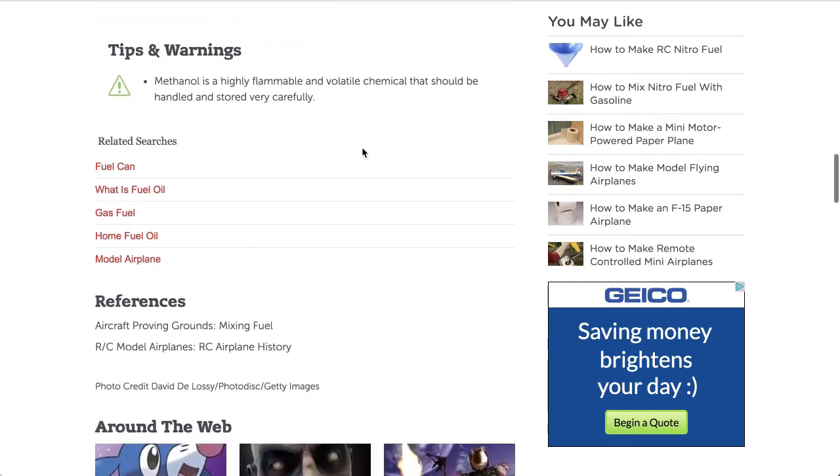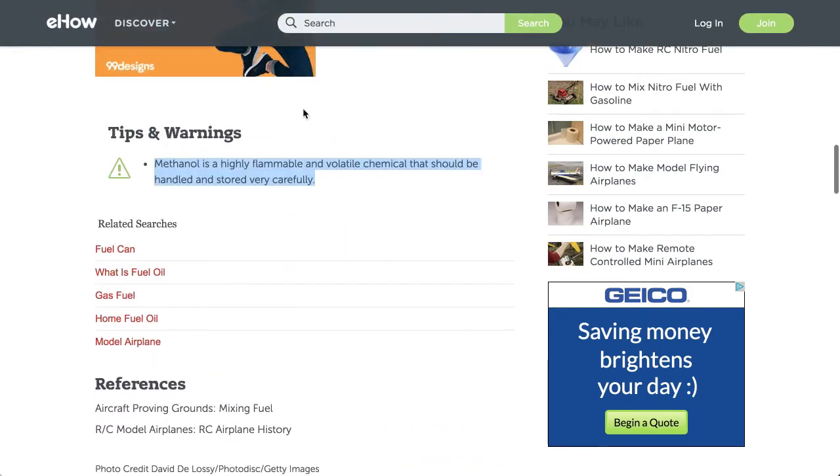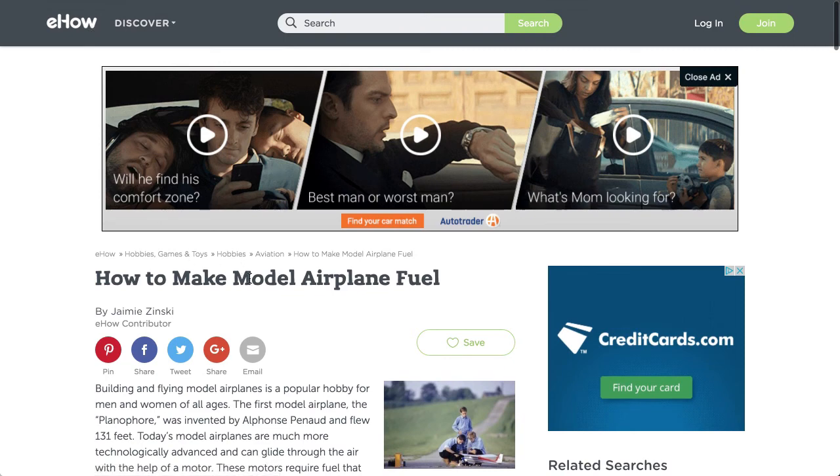As a tip and warning: methanol is highly flammable and a volatile chemical, so it should be handled and stored very carefully. That's the information I found in the article — it looks very good, it's on eHow, and I'll put the link in the description. Hope you enjoy this video, have a great day, bye for now.